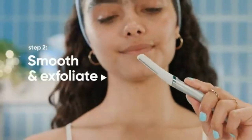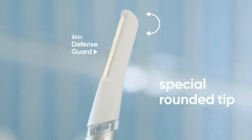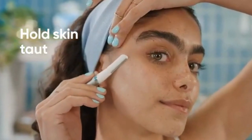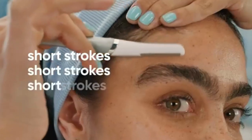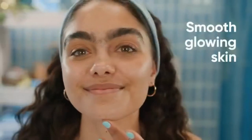Step two: smooth and exfoliate. Your facial razor is your key to unlocking your glow. Our skin defense guard and special rounded tip keep things nice and gentle. Holding your skin taut with one hand, gently glide the razor over your skin at a 45-degree angle using short strokes, going with your hair growth. This instantly removes facial hair, grime, and dead cells for smooth, glowing skin.